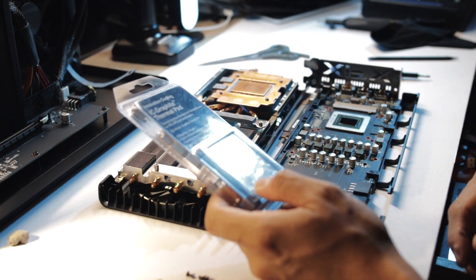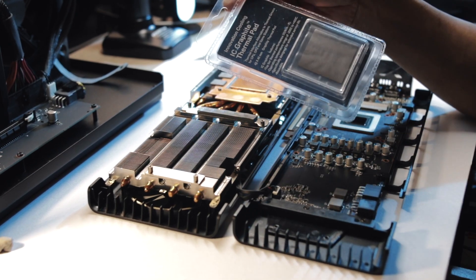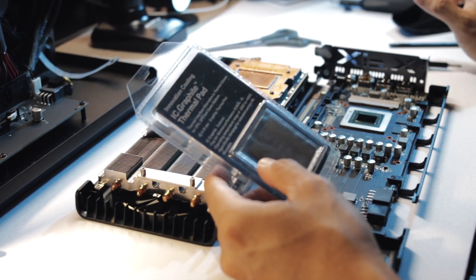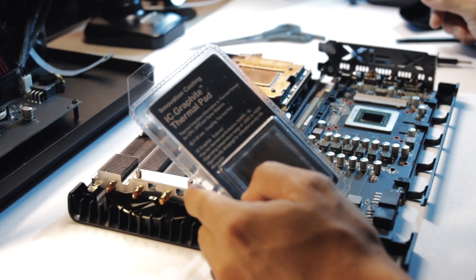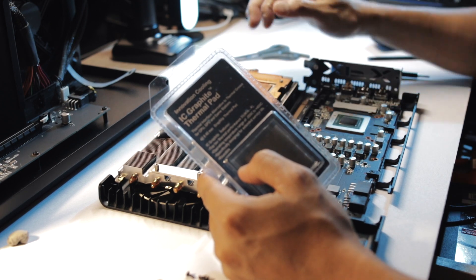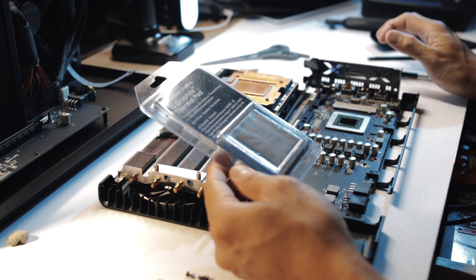So okay, papalitan natin itong thermal paste na ito. Meron akong binili dito, yung IC Graphite Thermal Pad. Now, gusto ko sanang gamitin ito, pero after watching a lot of videos on YouTube at saka yung mga reviews na ginawa nila, some are saying negative things about this. I think far superior pa rin is kung gumamit ako ng thermal paste — mas mag-fill niya yung microscopic gap between these two metals, yung heat sink and yung GPU die. So sa tingin ko, it's smarter kung gagamit ako ng thermal paste.